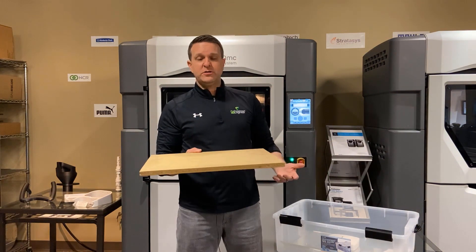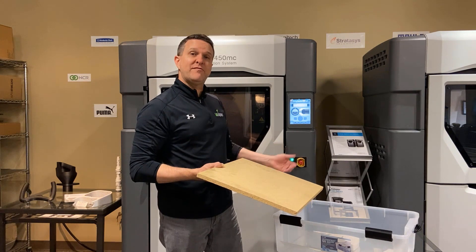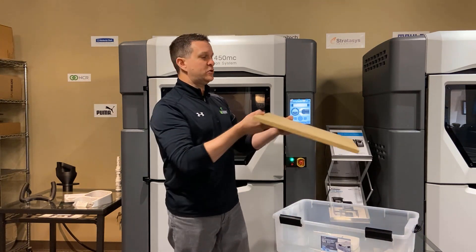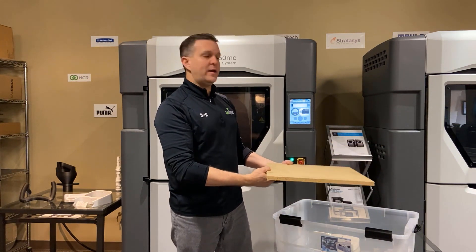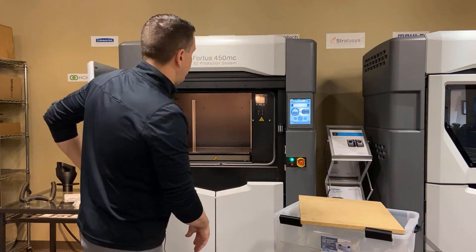Finally, we simply ran out and just cut a board. If it resorts to this, if we can't get that build sheet to lay flat, we will in some cases just drop this board in — it'll lay flat on top of that build tray, and it'll allow for that machine to suck a vacuum on that build sheet.